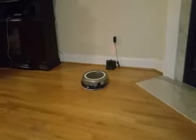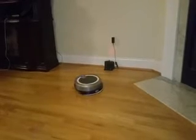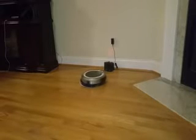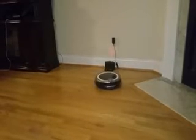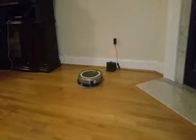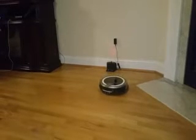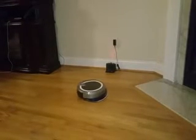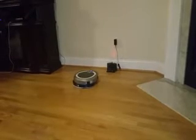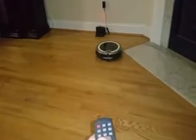You can see how it starts off in a circular motion cleaning, getting wider and wider as it goes. We can also remote control it — tell it where you want to drive yourself.